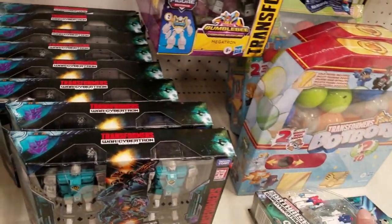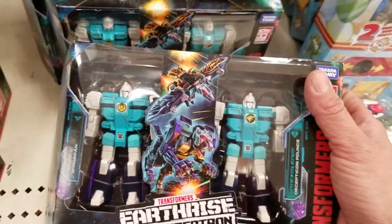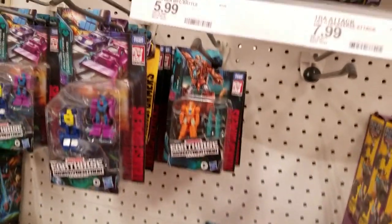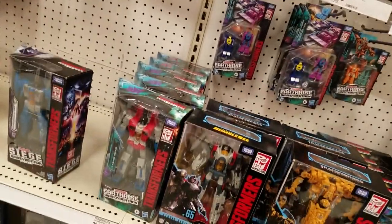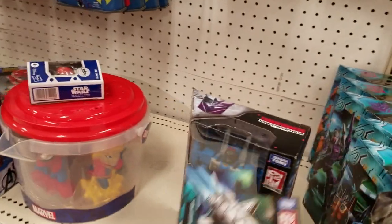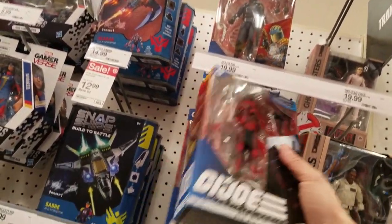I think I have tons of these clone sets. Nice — Target's loaded with stuff. They even got some G.I. Joe's up here.